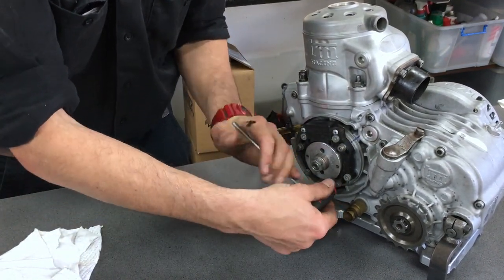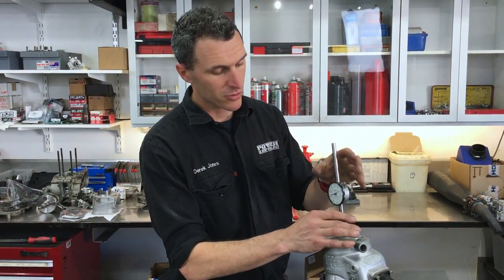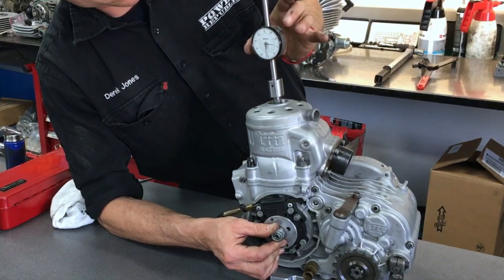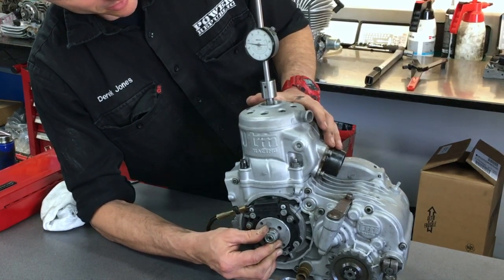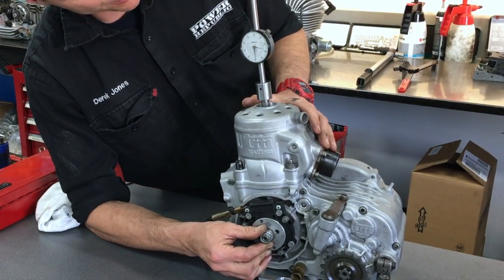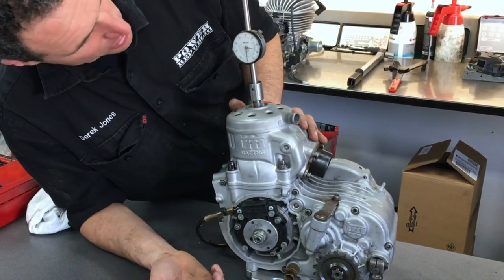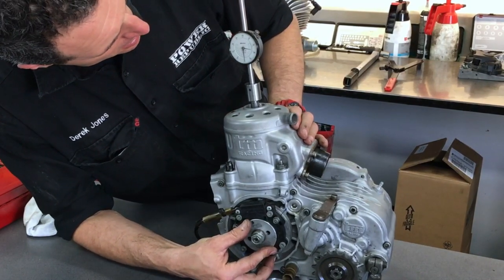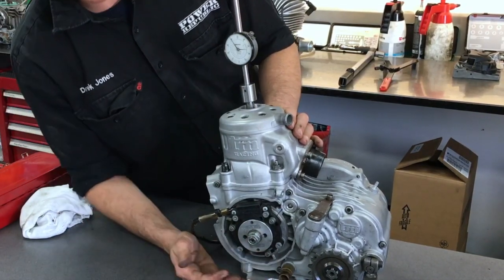Now I'm going to show you how to double check the timing using a dial indicator. Screw that into the spark plug hole, and once you've got the indicator in, you can zero the gauge at top dead center. Rock the engine through top dead center and zero the gauge — you can see it goes backwards through top. Now you want to go before top dead center to the fire mark, make those two line up and read the gauge. It should be 60 thou here because that's what we wrote in our notes. Just get to top dead center, go back to the 60 mark, and double check those marks — they should be spot on.